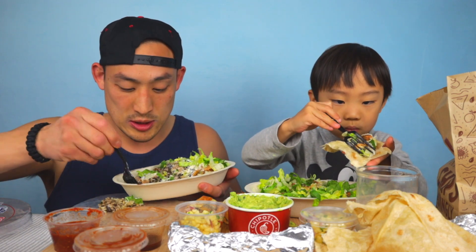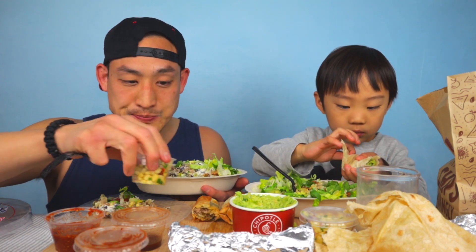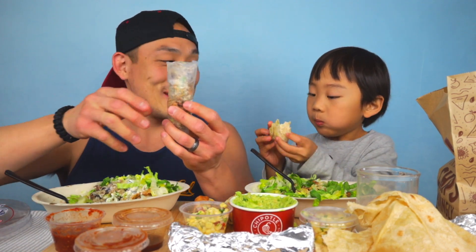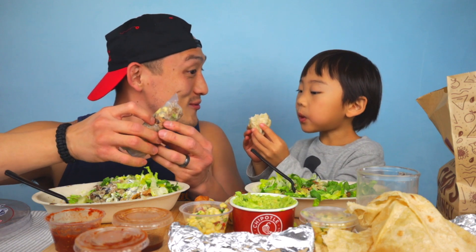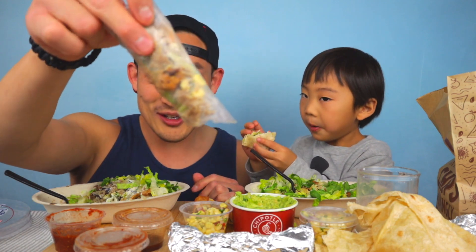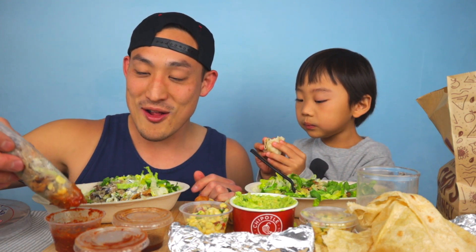Do you want to try a spring roll? Do you want to try one of these? Oh, he's too busy eating his bowl. I dipped it in some water, I'm gonna add my filling. Chipotle spring rolls!